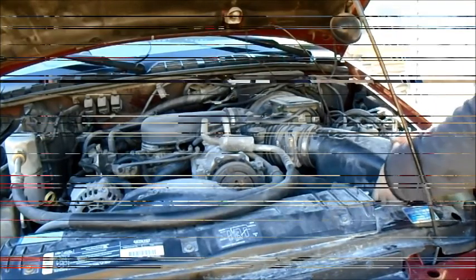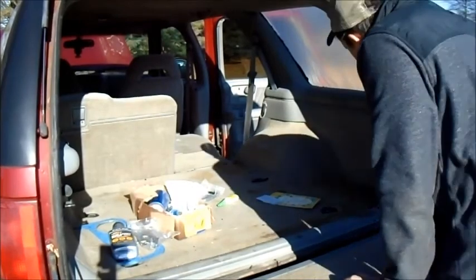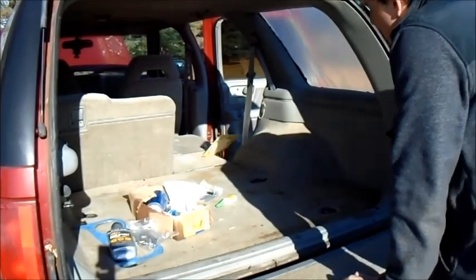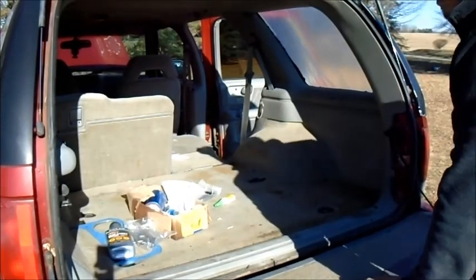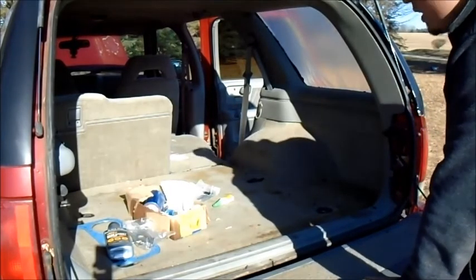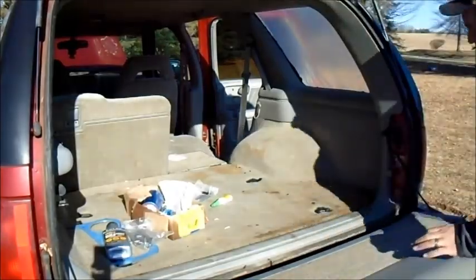I got all this done. I'm going to vacuum it up a little bit — there's glass and loose stuff — and then go through everything in the back and throw away what I don't need. Then I'm going to start taking this apart. Let's do it.